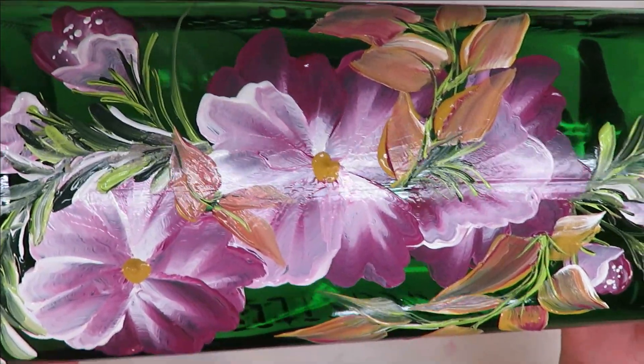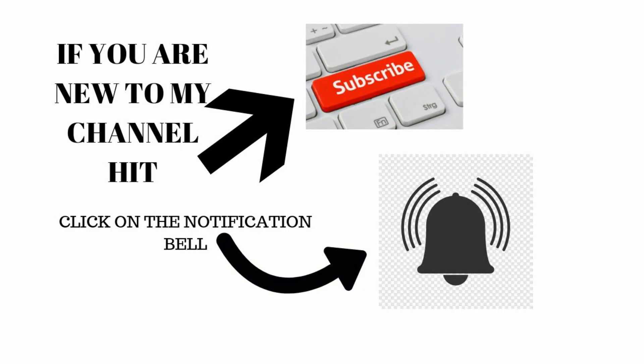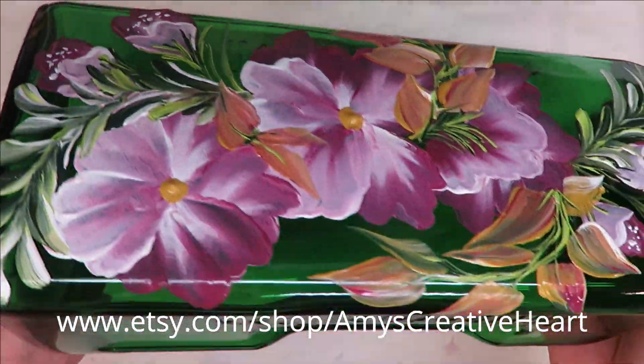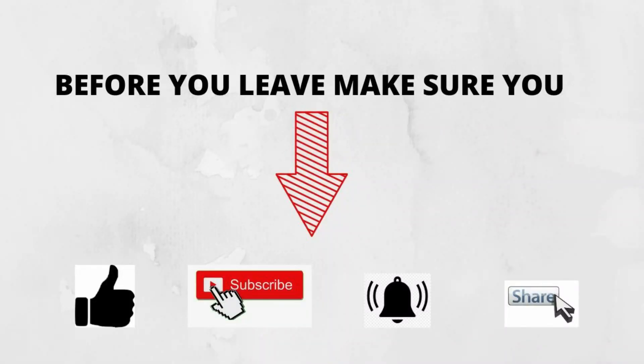All right, I think we're done. I hope you like this. If you do, give me a big thumbs up. New to my channel, please subscribe and hit that notification bell. Before you leave, if you would hit the share button underneath the video and share this video on your social network with all your family and friends, I would greatly appreciate it. Until the next time, please stay safe and healthy, and you have a good one.